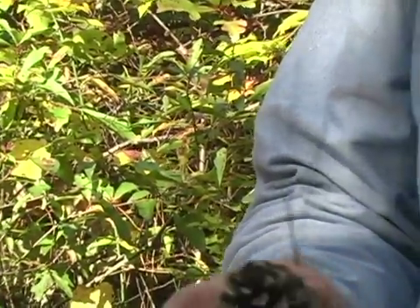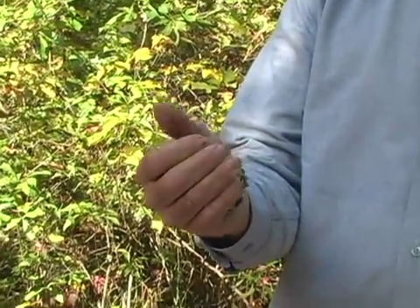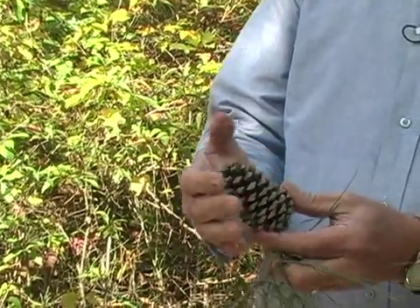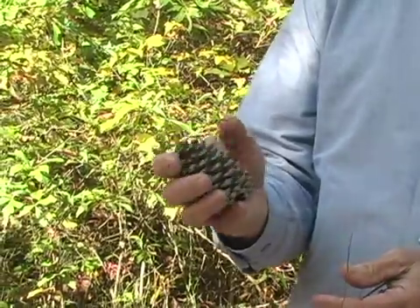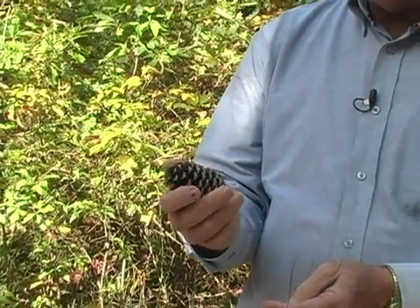The medium-sized cone is sticky and prickly, as the book describes. When you feel this particular cone, it will actually stick you. You wouldn't want to be hitting each other with these, although some kids have done that in the past. But this is a loblolly pine.